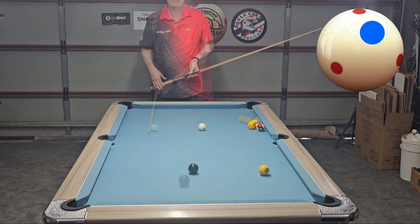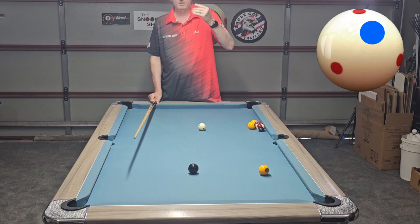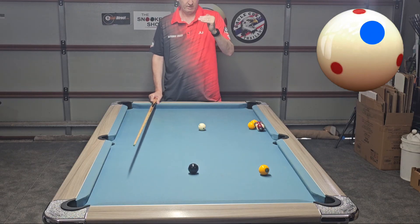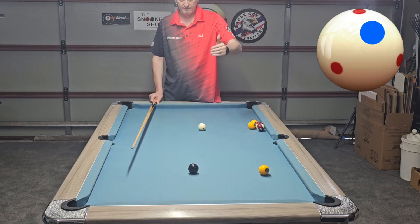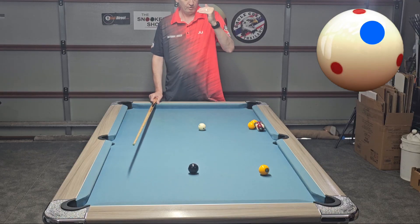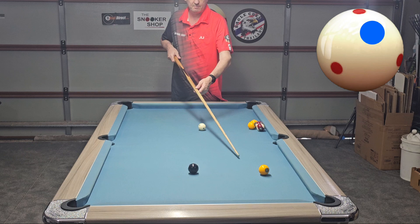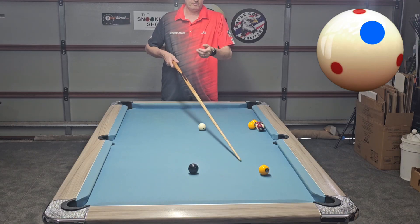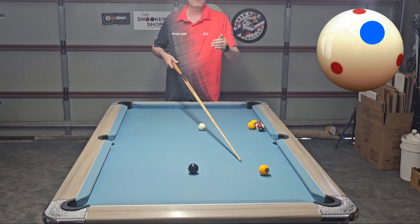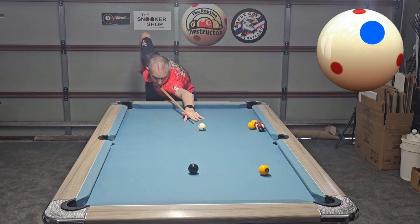That's the stun shot. The next shot is the stun screw shot. It's when you don't put a lot of backspin on the ball - not hitting right down the bottom, but just a little bit higher - so the backspin wears out once it hits the object ball and just has enough to grab and come back just that little bit. Not right down the bottom, just a little bit higher - that's the stun screw shot. You want to come back just a few inches. If you try and hit right down the bottom it's probably the hardest way to play it.